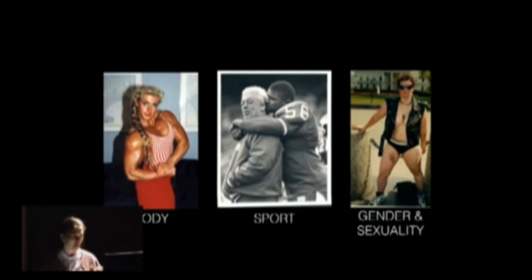I thought a good way to start was to introduce the three different aspects of my work that I keep returning to: the body, sport, and gender and sexuality. These are examples from my research that I thought would introduce you to what I'm talking about.